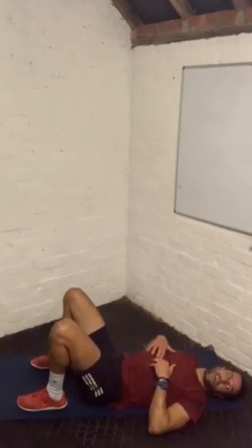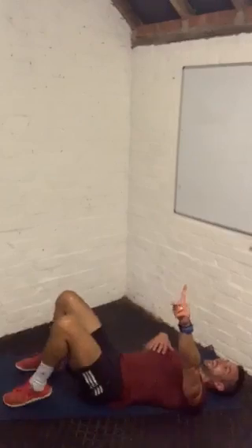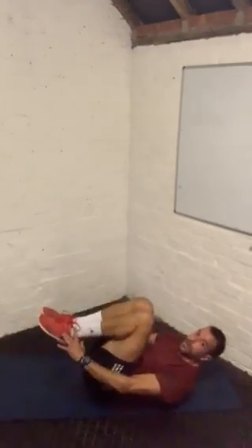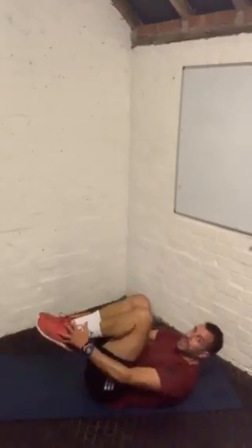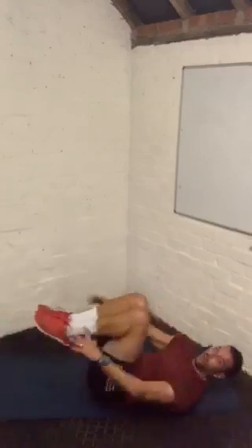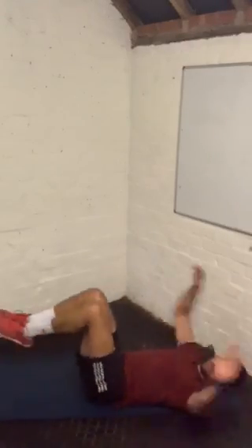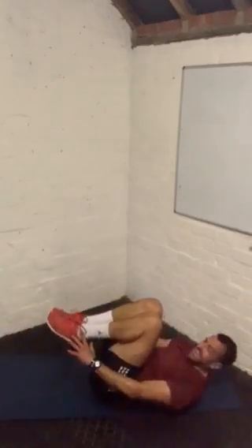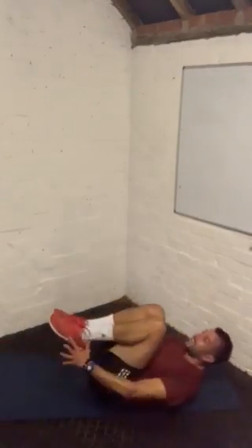Two down, two to go — we are flying through the workout. Ready to go. Here we go — up and out. Remember, higher is easier with the legs, that's an easier level. Or go low, go hard. Seven seconds. Breathe.